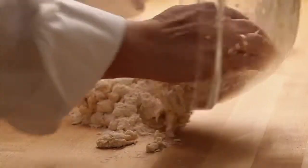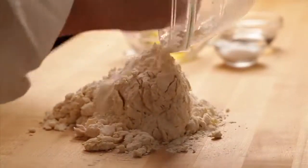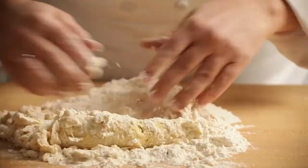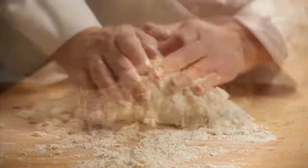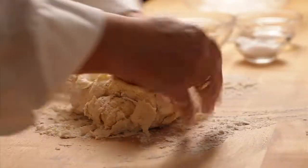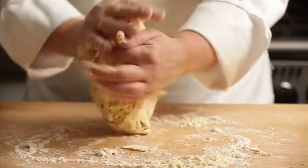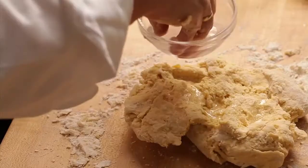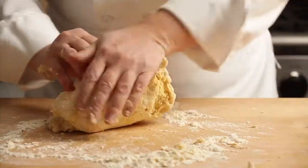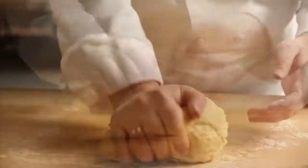Turn the dough onto a clean work surface and knead until the dough is smooth and elastic. Add additional water or flour as needed during the kneading process to maintain the appropriate texture.